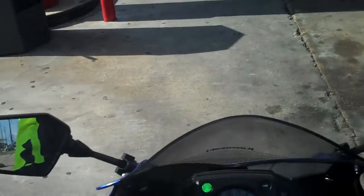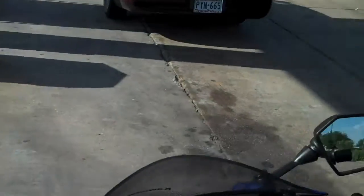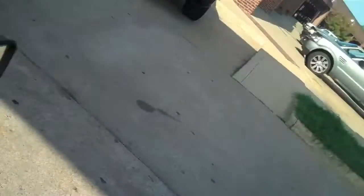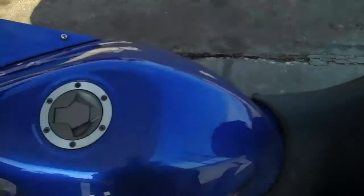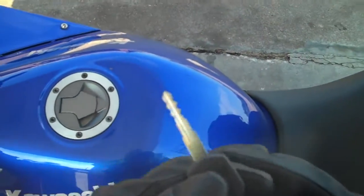Let's get some gas. I love the gas mileage on this — that was really the whole point I got this motorcycle. It gets close to 60 miles per gallon.